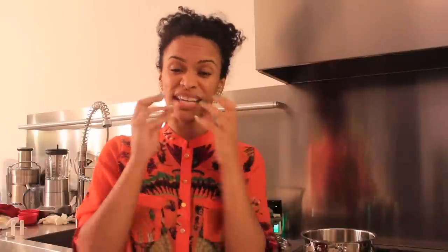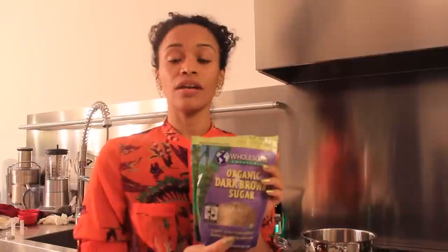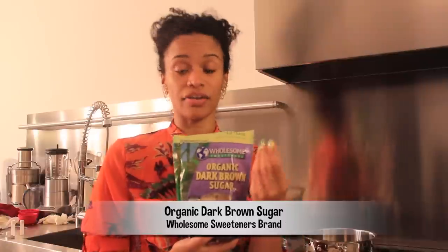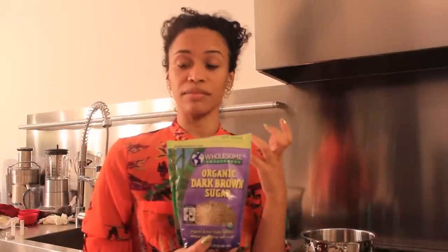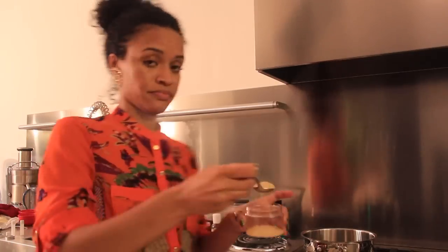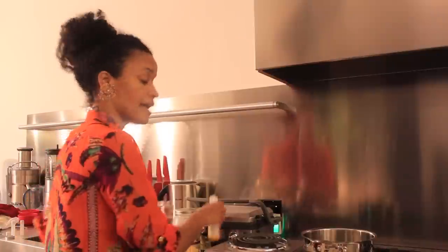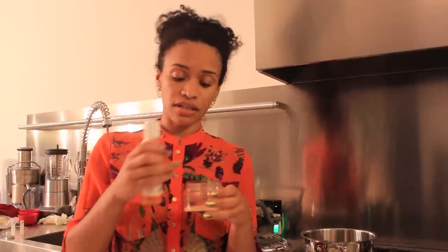Now let's jump into the lip scrub, which is really, really easy. The entire point is to get rid of dead skin sitting on top of your lips — that's what gets hard, gets dry, and has you constantly licking your lips outside. We're going to use organic dark brown sugar, which is infused with molasses so the grains aren't harsh on your skin and it's very moisturizing. Add two spoonfuls, or however many you want — you can keep it stored for daily use. Then add an oil of your choice to help the grains bond and turn it into a scrub.